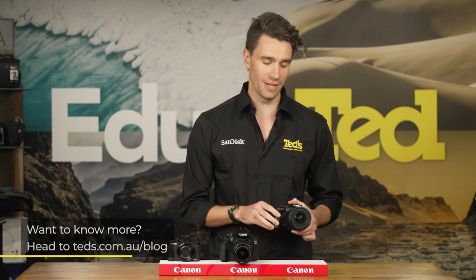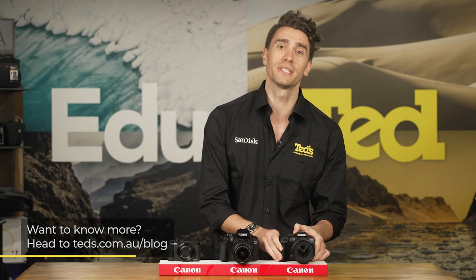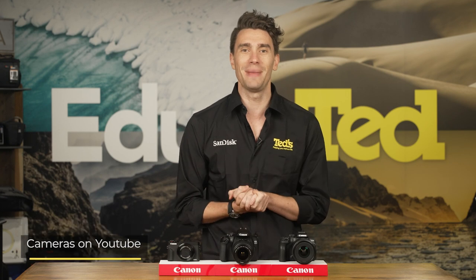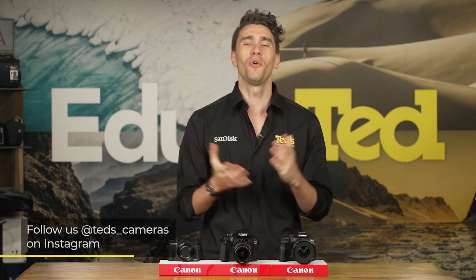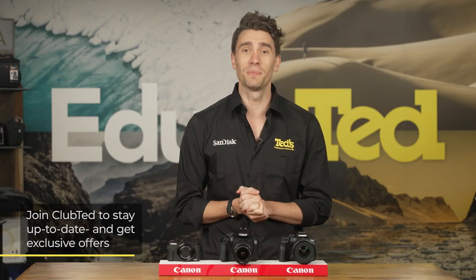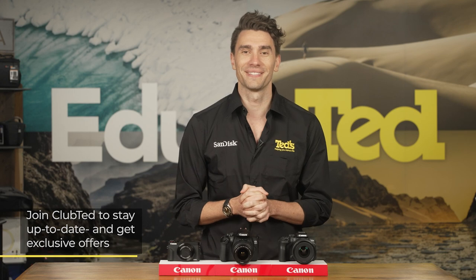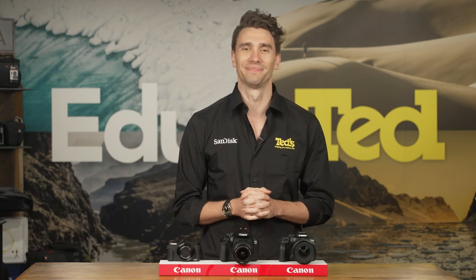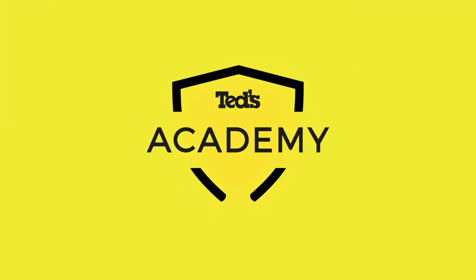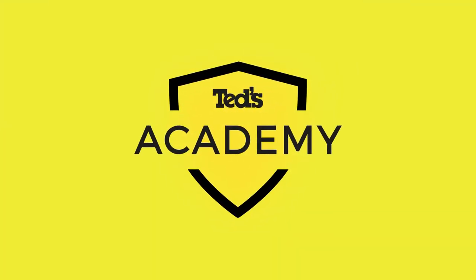If you want to know more, you can head to tedds.com.au/blog, or keep updated by subscribing to Ted's on YouTube or following Ted's on Instagram at Ted's underscore cameras for all the latest Teducation. You can also join Club Ted to stay updated on the latest news and content, as well as be eligible for all Club Ted only offers. Thanks for watching, we'll see you next time. Bye!